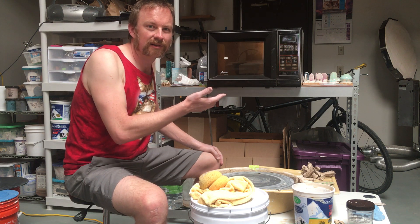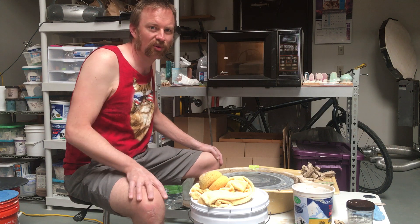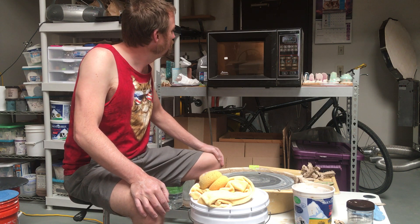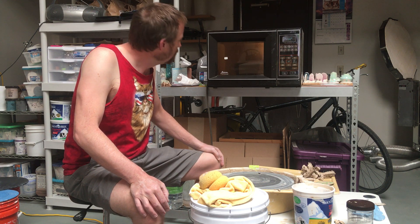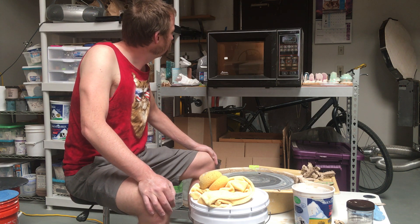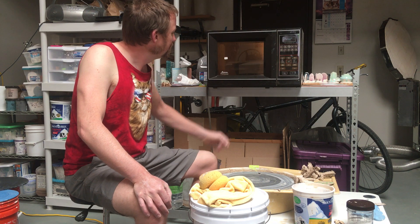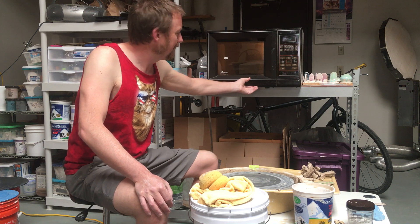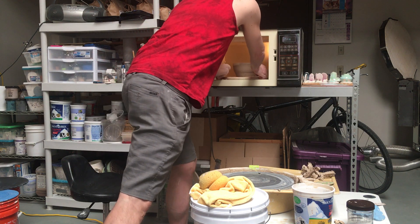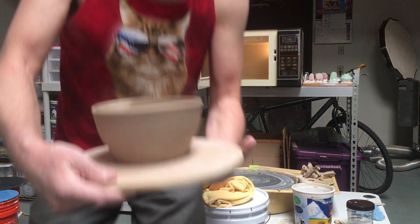But Jesus Christ, if you can entertain yourself with a microwave and a piece of clay, what's the problem? 1:19 — let's check it out, the anticipation is killing me. Still steaming.